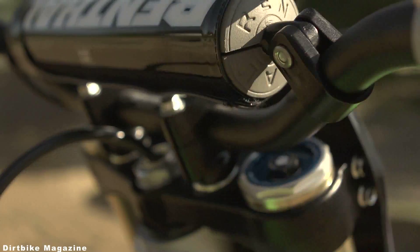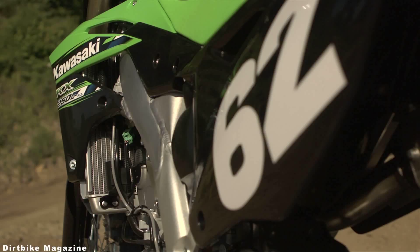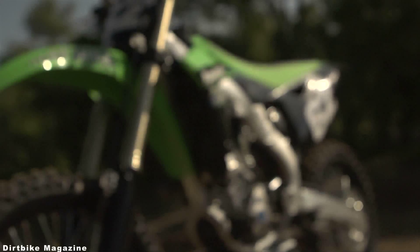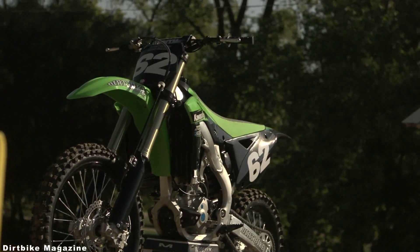The fork and shock on the 2013 model received minor adjustments. The chassis and swingarm received a little bit of attention as well, trying to make it a little bit more of a rigid feel so that it doesn't have a lot of flexing in corners.